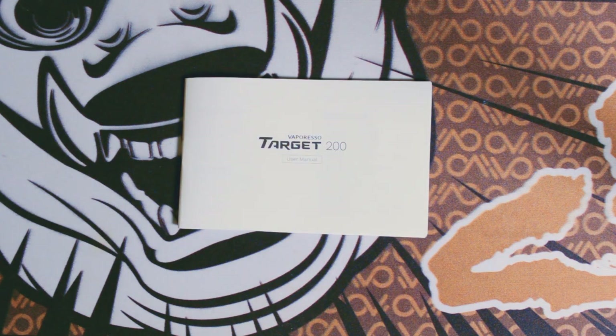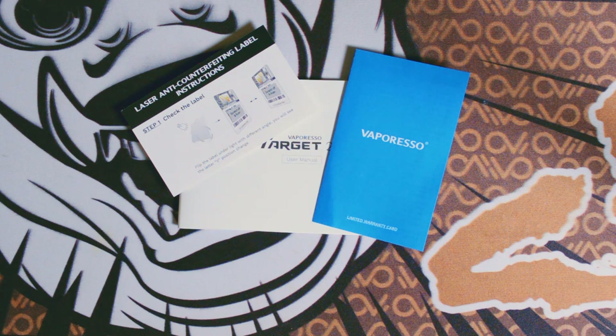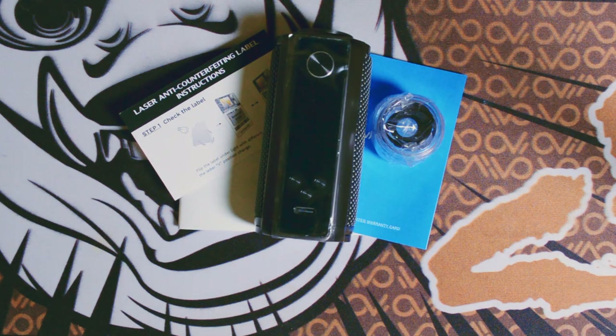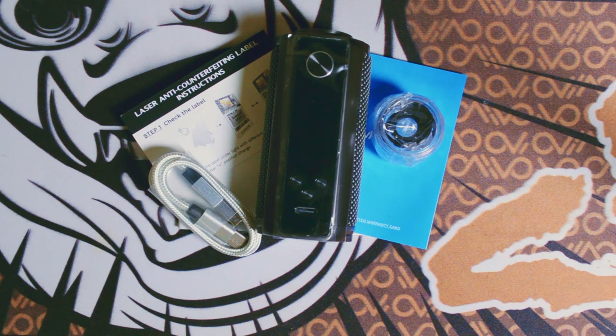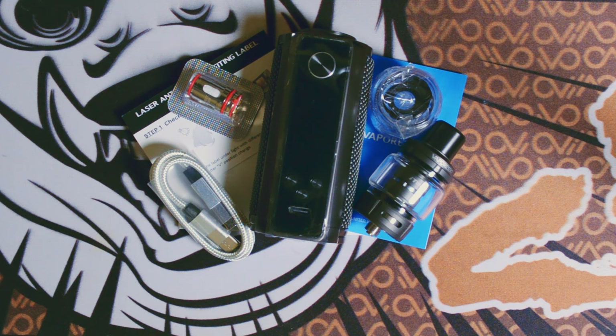You have the user manual, one warranty card — which I do suggest filling out right away — instructions to see if your Target 200 is counterfeit, one mod, one extra glass bubble tank with extra o-rings, a USB-C cable for firmware update. I don't suggest charging your batteries through the mod; please use an external charger for safety. One Vaporesso iTank, which holds 8 ml of liquid and comes pre-installed with the 0.2 coils. And finally, one additional 0.4 GTX coil for the tank.